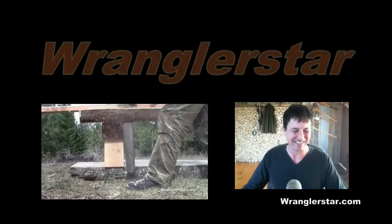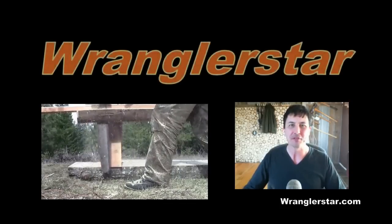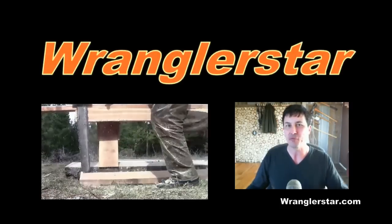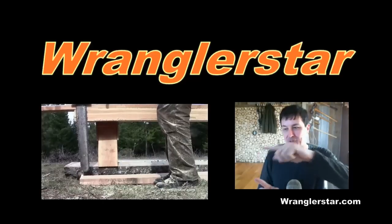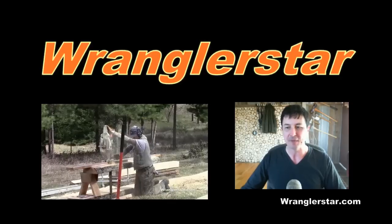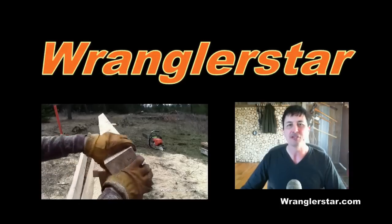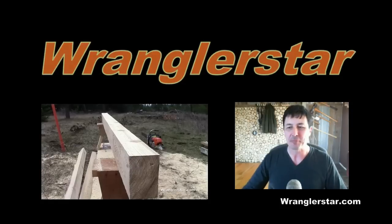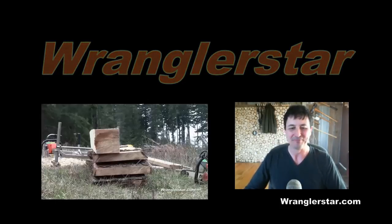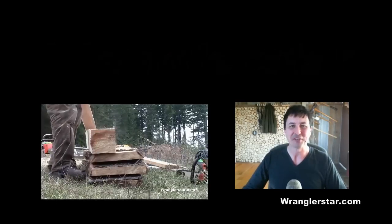So why are you here? The type of guy that clicks on a wood splitter video is the type of guy who might like my timber framing series, where we take down the trees, mill everything with a chainsaw mill, and do everything by hand — apart from some chainsaws and drills. If you're into that type of thing, I'll put a link over there to that series. That's it — let's pray for the guy that built this wood splitter. See you in the next video.